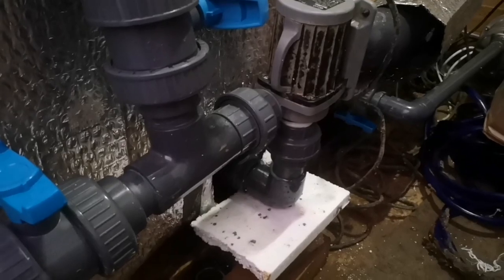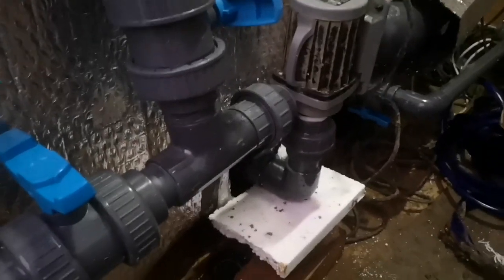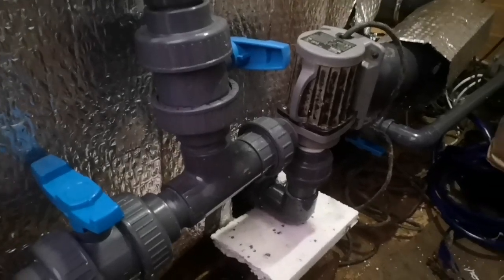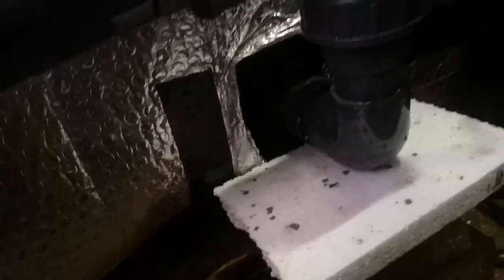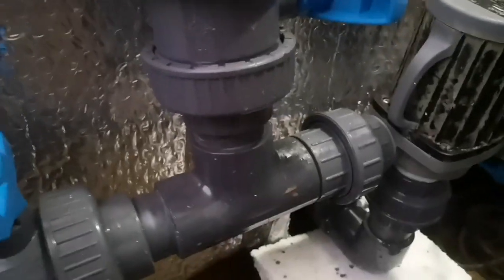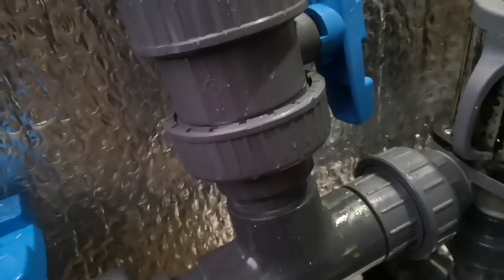Okay, so there we go — there's the first leak. I've tightened up that union — let's give it another go. If that leaks again I'll have to wait till tomorrow because it's pretty much dark now and it's also raining. Second time lucky. Okay, that's looking better that time. Let's open the valve to the bypass. It's going to be hard to see any leaks now because it's raining.